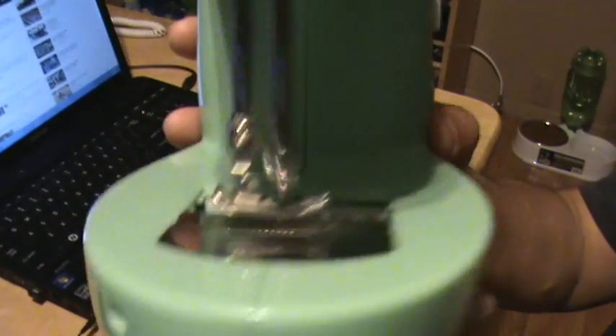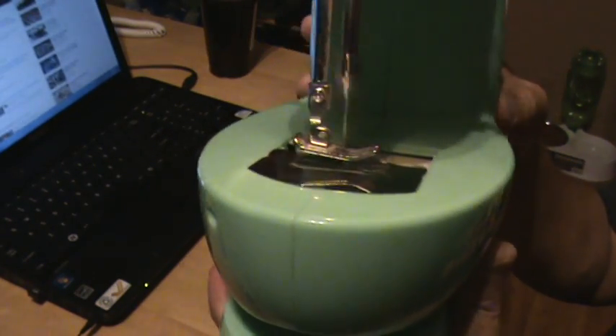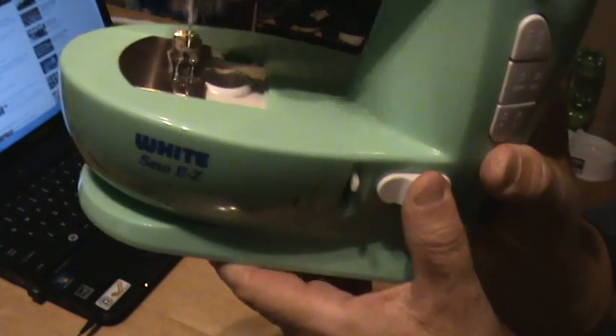It's got a high speed, a low speed, and a light. I don't know what these other buttons do here because I'm not a sewing person — when I switch them they don't do anything.